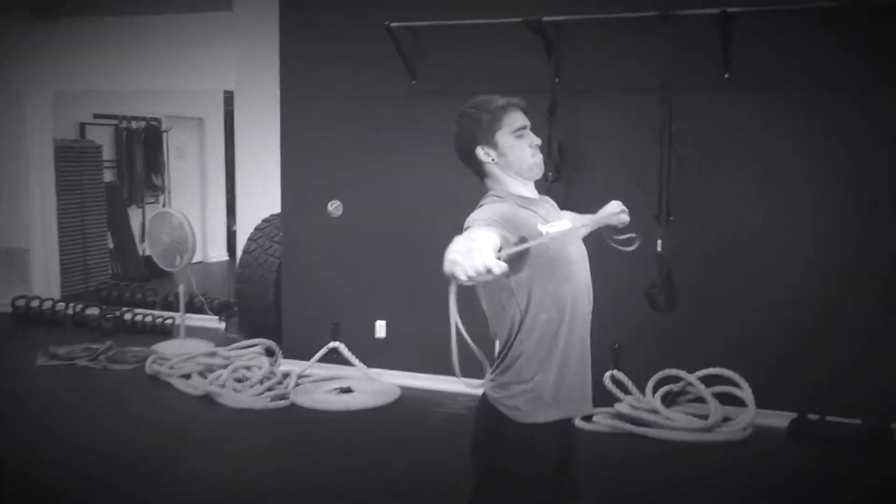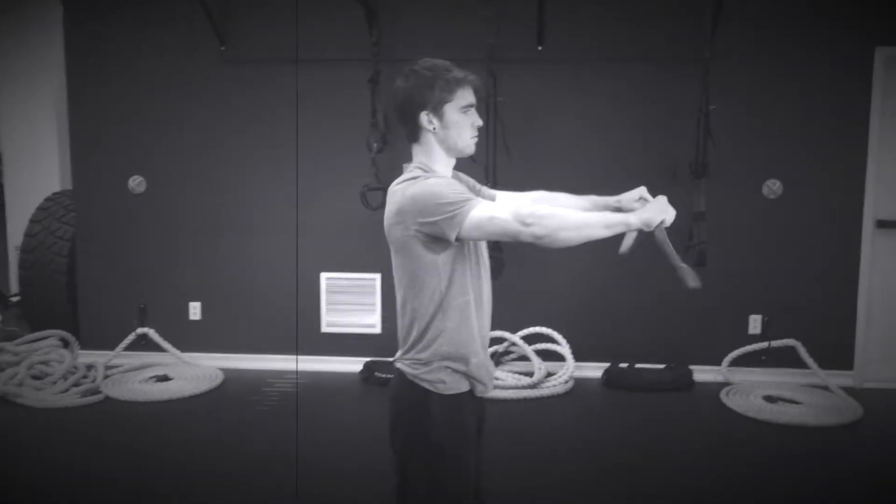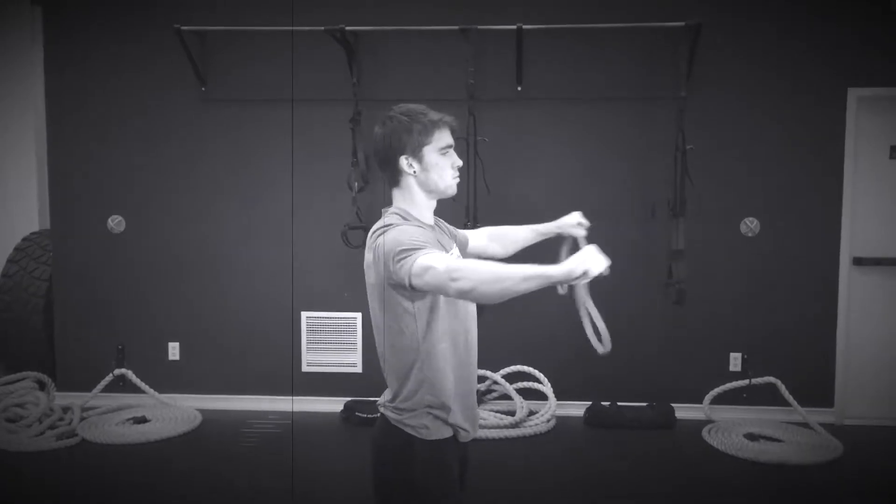This is Coach Jake over at Premiere Fitness. Today we're going to talk a little bit about the common mistakes we see with the band pull apart. The common mistake I see is losing positioning either with the head or with jutting the ribs up.